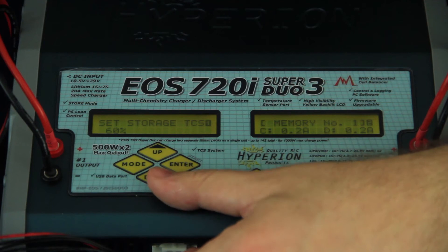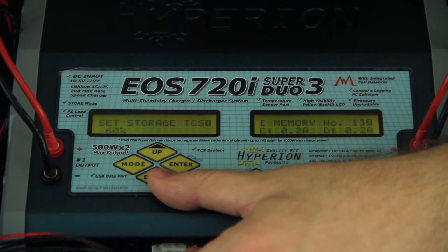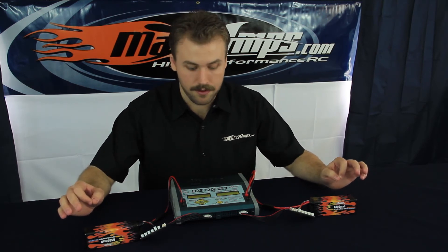Next option, set storage TCS at 60% — that's the stock setting. When putting the battery pack on storage, you're going to want to store it at a 60 to 70% battery capacity. Leaving it at 60% is completely fine, but a lot of people like to put it up to 70%, which will allow you to get back on the track faster when recharging your battery packs after storage.